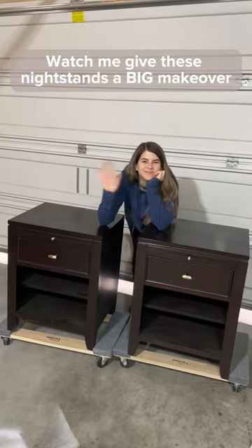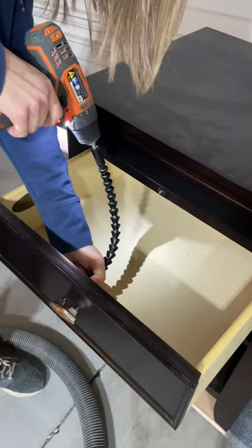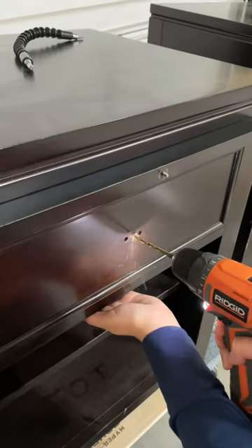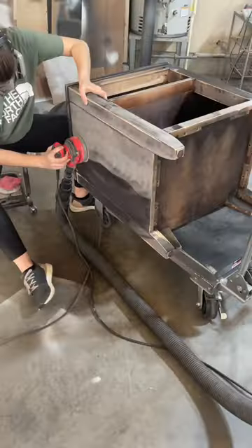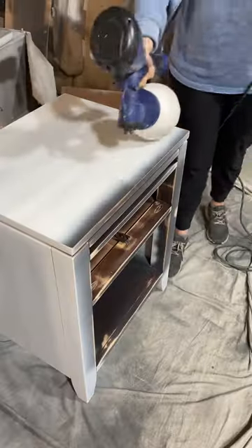My client dropped off these two nightstands for a much-needed makeover, so I made my mark and got to work. I started off by removing the original hardware, then drilled new center holes. I gave everything a really good scuff sand, then primed all over, but then I remembered I had to fill in the old hardware holes.